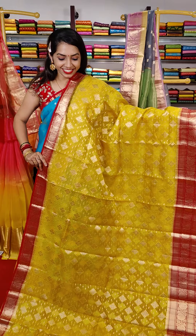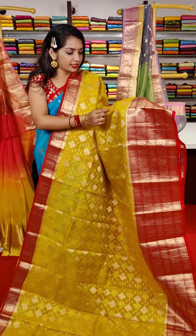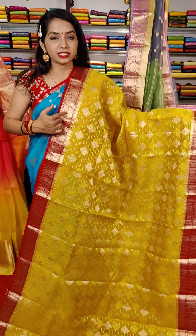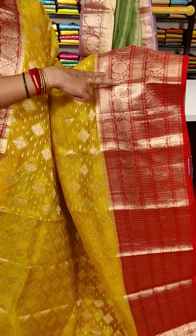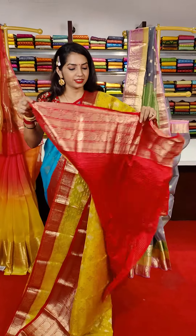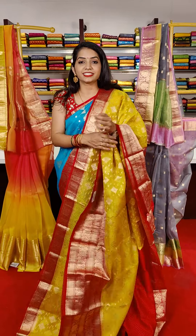Yellow and red color combination with golden zari — manki blocks design. Small dot booties and flower booties in the middle part. Leaf style booties and floral design — floral design repeated two times. And leaf style booties.